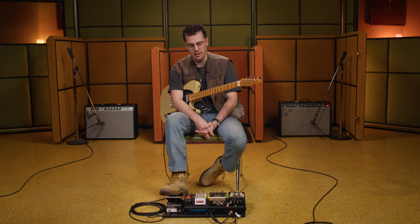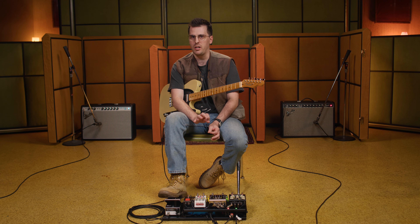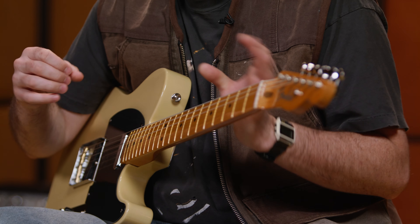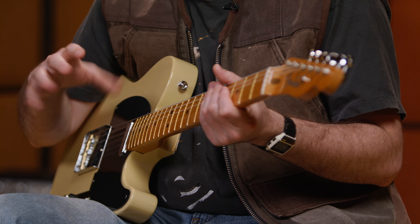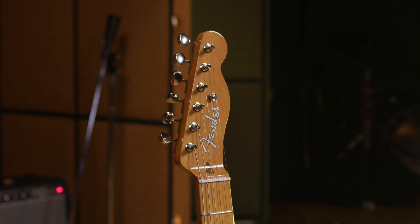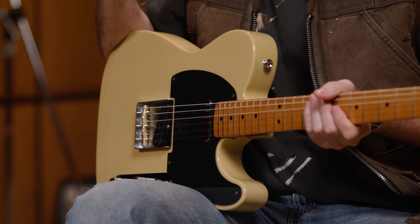Anytime you put a little bit of gain on a good guitar, the harmonics are going to jump out. I like a guitar that's a little bit microphonic, where you're hearing more than just the fundamental — you're hearing the overtones, and a little bit of drive will really bring those overtones out. Teles just have a really comfortable way of meeting you halfway with that clear but full but swampy sound. It's a really particular sound that sits into any mix or any style of music.